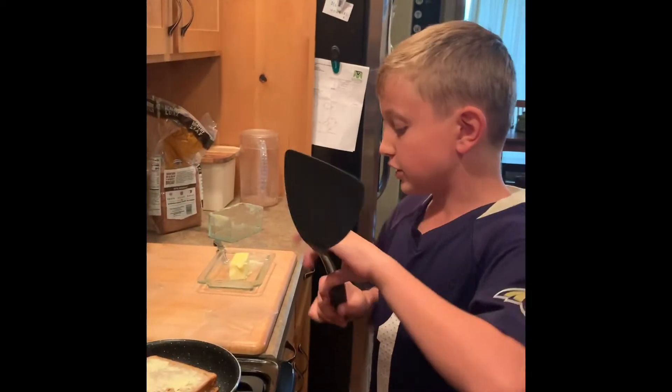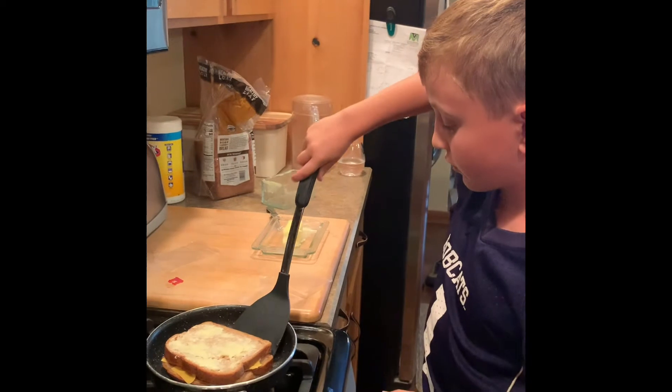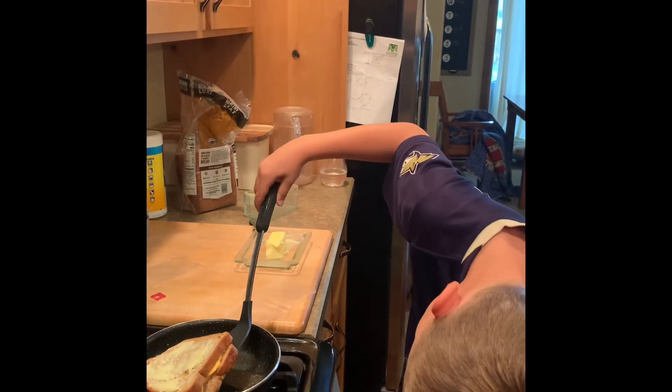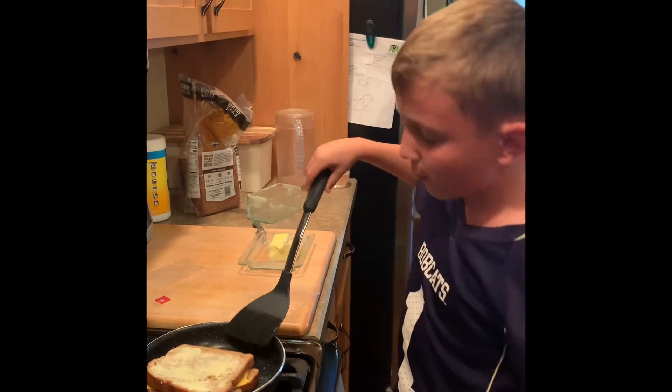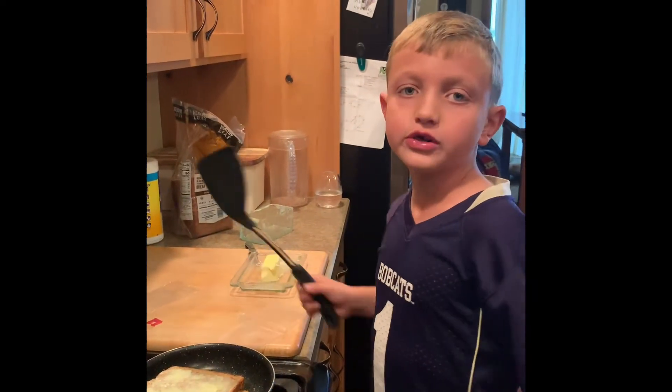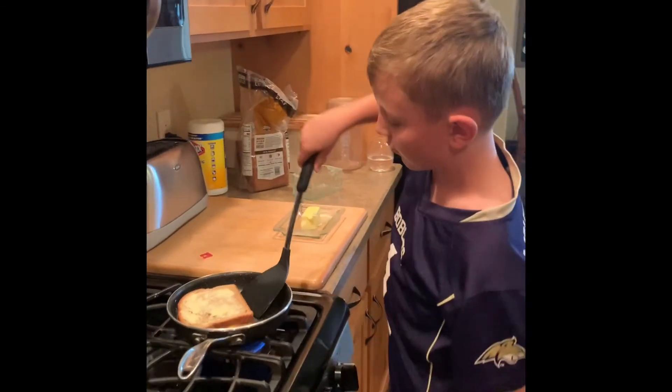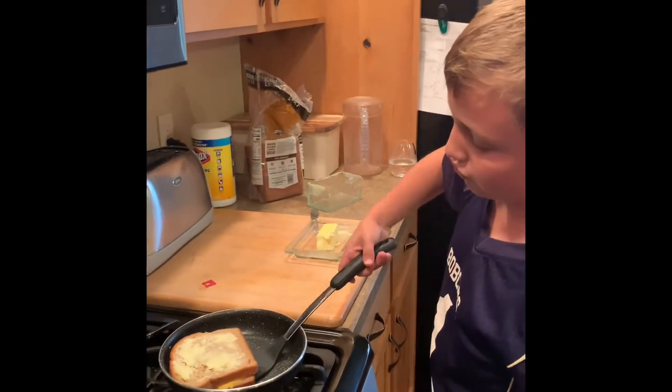Now we're gonna check if it's golden brown. We're not gonna flip it yet — just check. Nope, not yet. Now we're gonna wait until it's golden brown. Now we're going to flip it because it's golden brown — see?